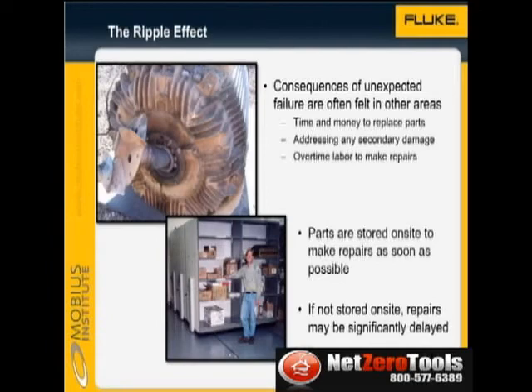As luck would have it, failures often occur outside normal working hours, so expensive overtime labour may be required. In anticipation of the failure, parts must be stored on site so that the repair can be performed in the shortest possible time. If the part must be ordered, the machine may be out of service for a long time.